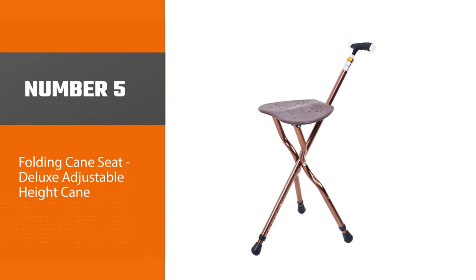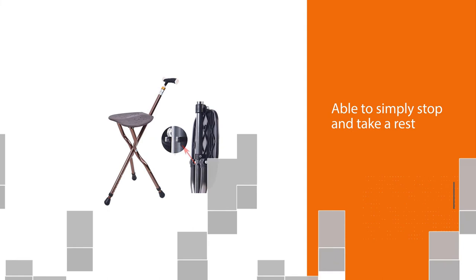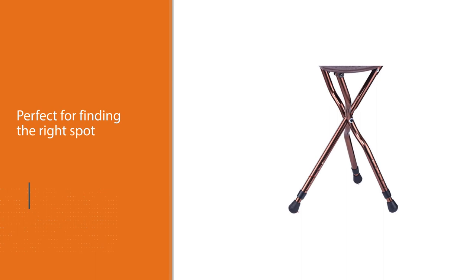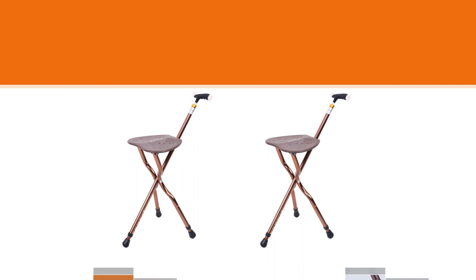Number five: the Folding Cane Seat — a deluxe adjustable height cane. There's nothing quite like being able to simply stop and take a rest anytime you feel tired. This cane instantly unfolds into a comfortable and sturdy chair, perfect for finding the right spot to stop and smell the roses. If you experience vertigo or dizziness, this cane might be a good fit — you can stop and sit when you start to feel your balance go and wait until you feel back to normal. Anyone who struggles with balancing could benefit from being able to stop, sit, and gather themselves with the MGYG folding chair cane.